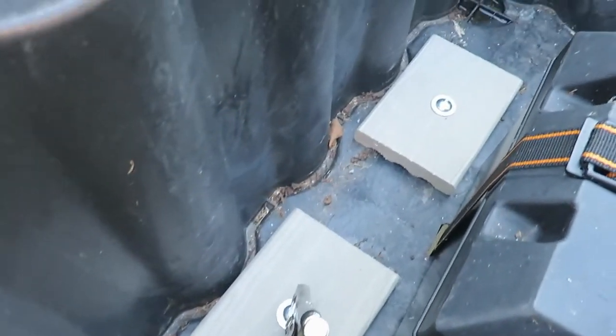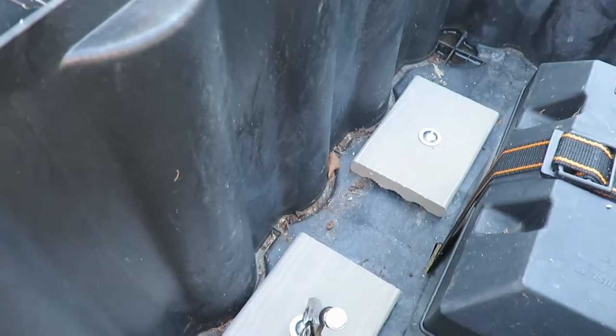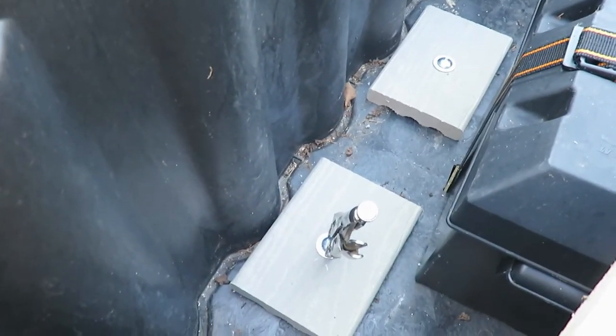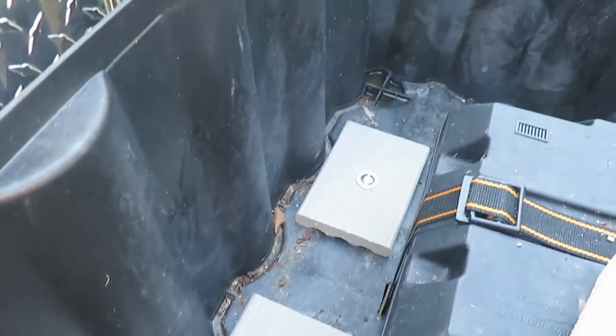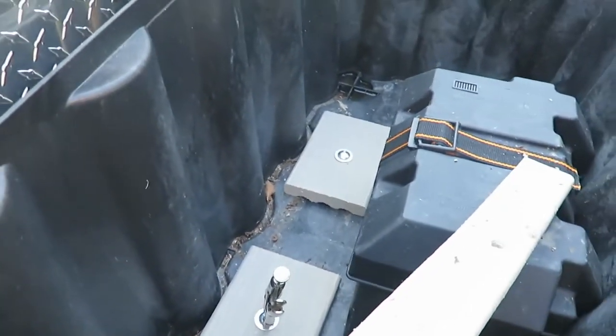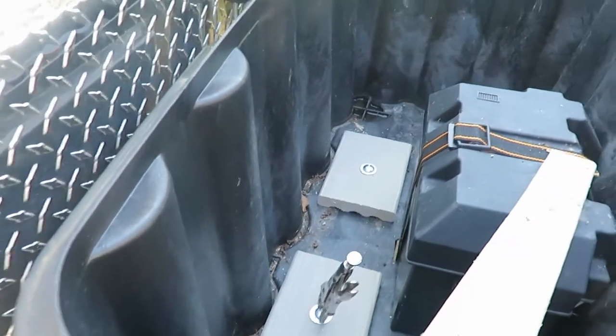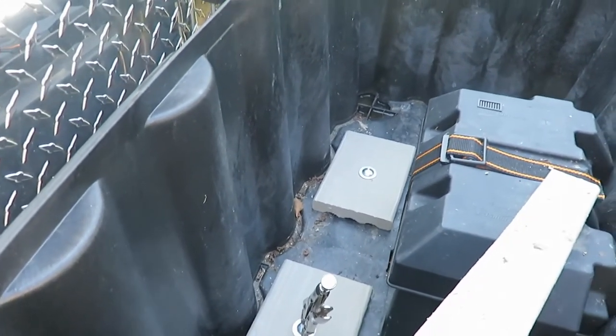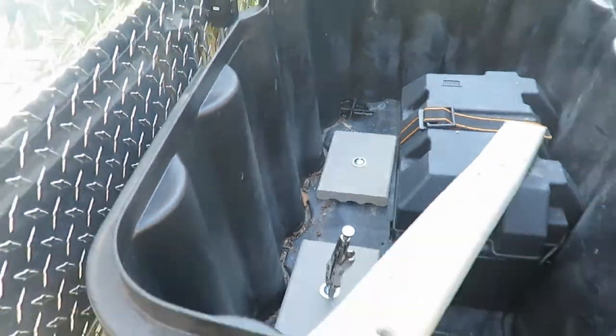It started to crack on the second side, so I made a bigger pad this time and I'm hoping that holds up. My only other alternative is to put wood down, but I really don't want to do that because it gets wet in here and I don't want to create mold or mildew. I'll check it again after the next big trip.